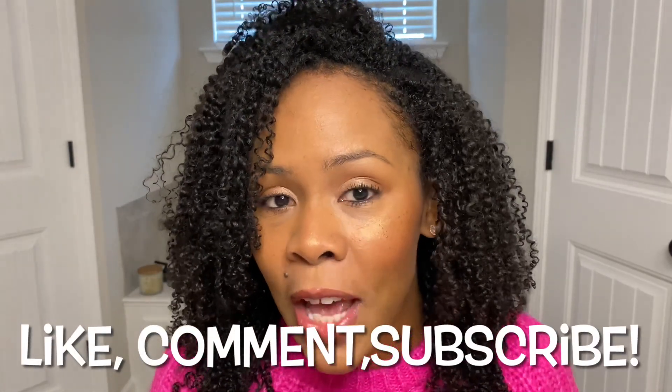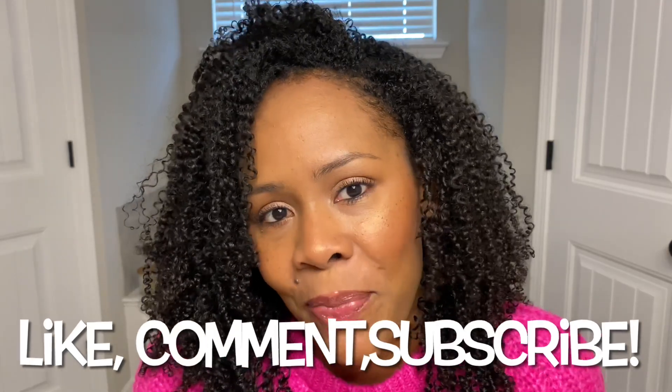Don't forget, please like, comment, and if you are new to my videos, I would love if you would subscribe. Getting to why we are here, you guys.